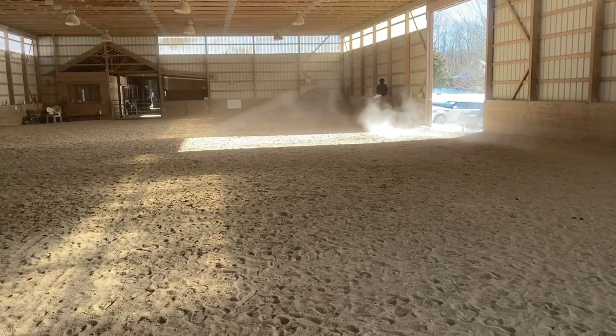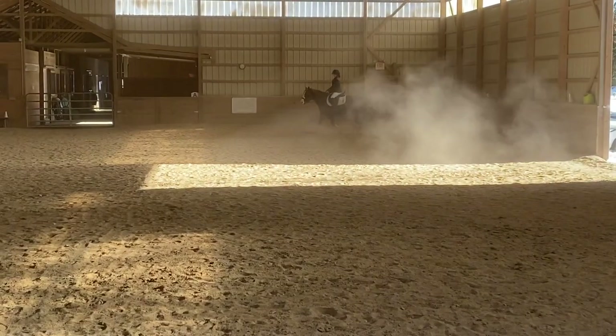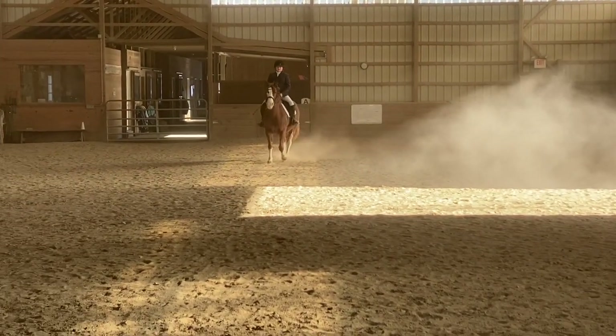At A, enter at working trot. At C, track right.